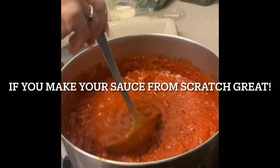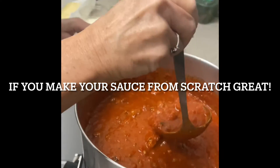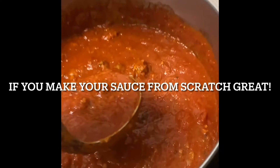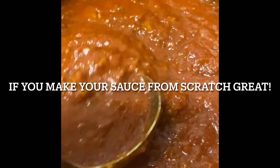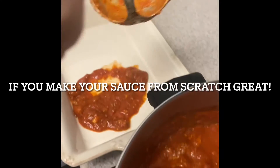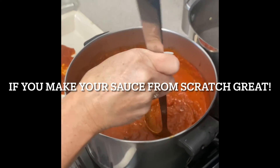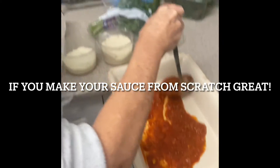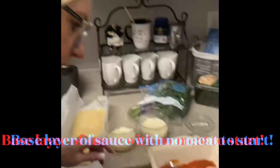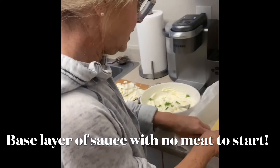It all starts with having a nice sauce. If you make your sauce from scratch, that's great — that's another whole video. If not, I add ground beef, pork, and veal and cook that in the sauce beforehand. Then whatever your sauce is, put a very light layer on the bottom — try not to get too much meat on the bottom, because this is just to coat the dish and make sure the noodles have something so they don't stick.